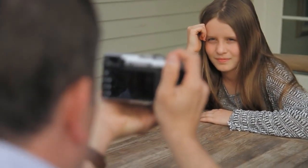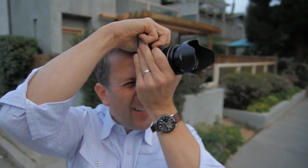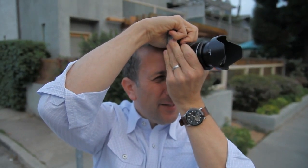The sensor captures the unfiltered lens performance, producing very sharp images. The arrangement also reduces moiré and false colors. And maybe most importantly, it offers a very broad dynamic range even in high contrast situations.